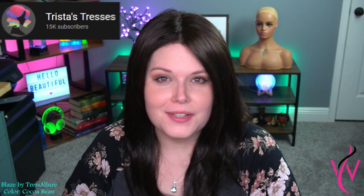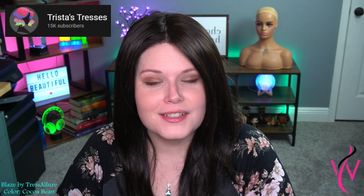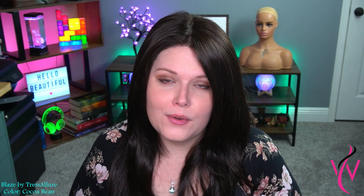Hello beautiful, my name is Trista from Trista's Tresses and I'm here to bring you another wig review for Wig Studio One. Today I'm showing you Blaze in the gorgeous color Cocoa Bean. As you can see, Blaze is a gorgeous straight style that's more of a medium density, so let's go ahead and give you a 360 all the way around before we start.